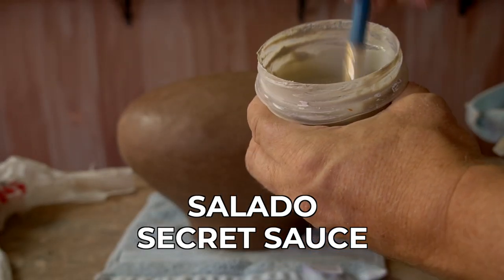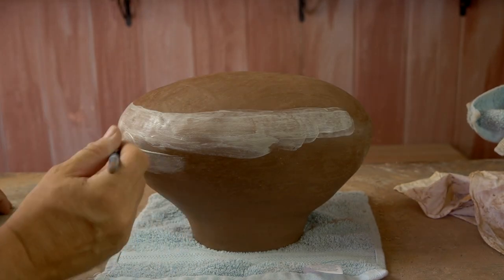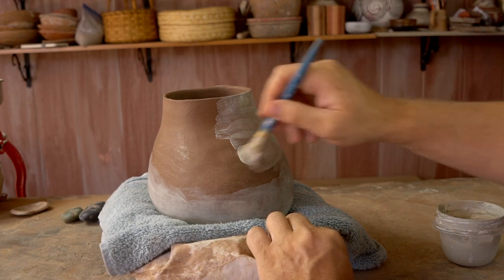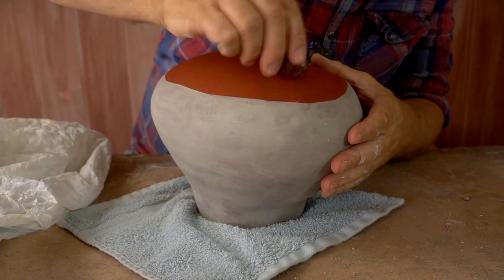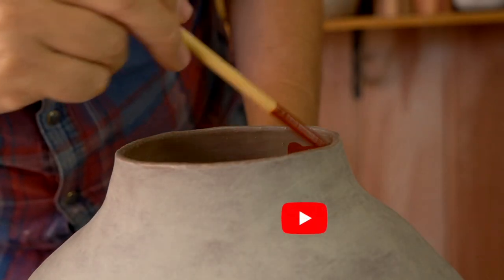Now this is the Salado secret sauce — this is that special smectite clay slip that will hold the organic paint and turn it into black designs in the firing. So I'm applying this nice and thin. The red ochre is just red ochre and water, it's just a wash over the clay, and then that is burnished into the still damp clay to make it permanent.